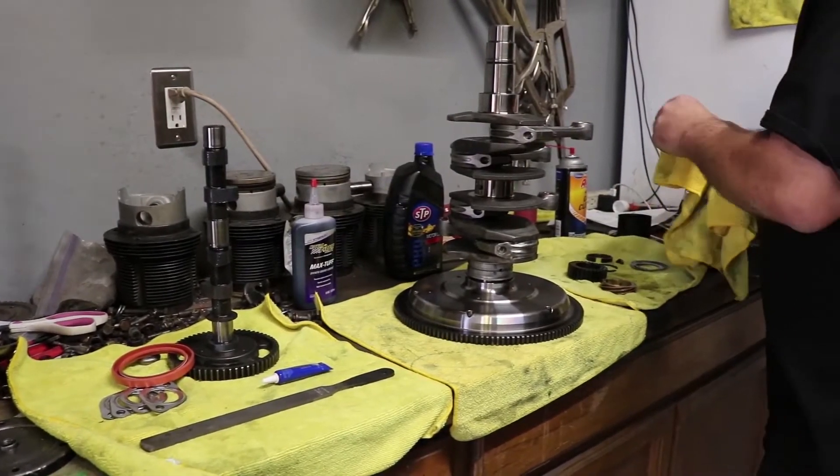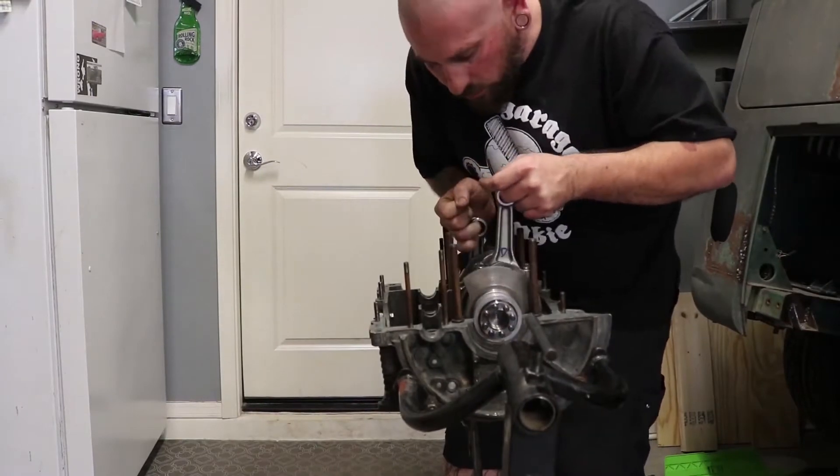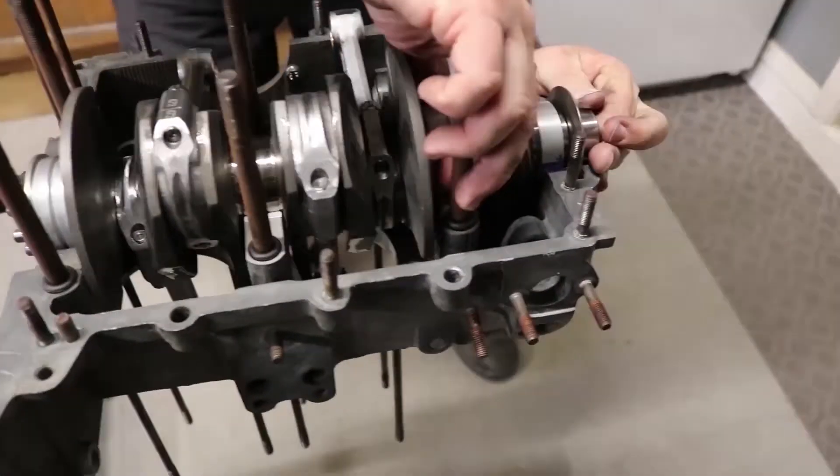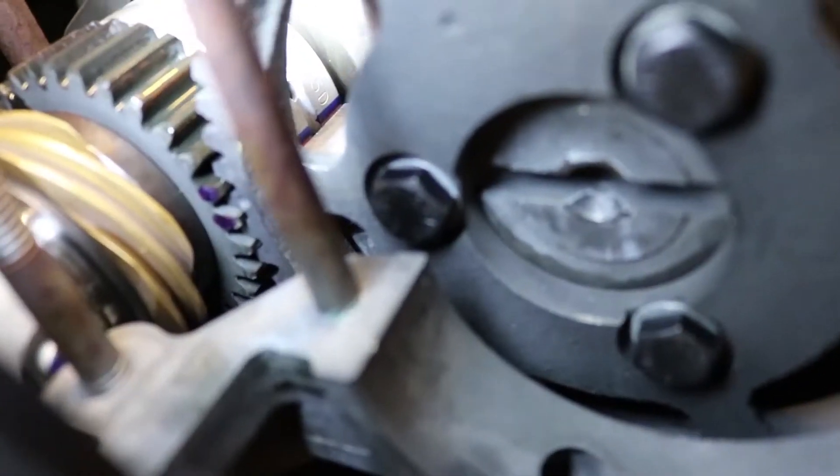Last time you saw us working on this engine, we were putting the crank and the cam in the case and then we stuck the oil pump in to make sure that it cleared the cam bolts.